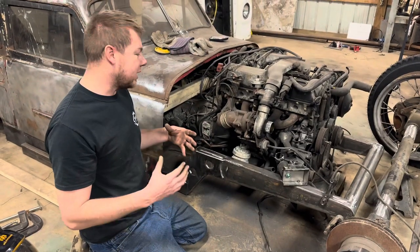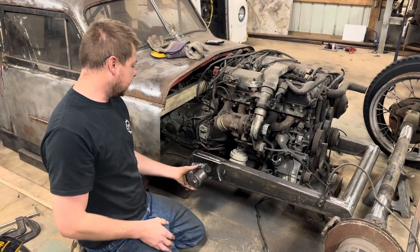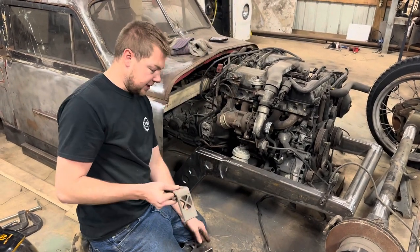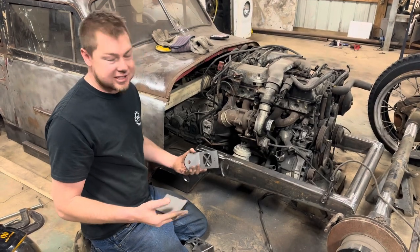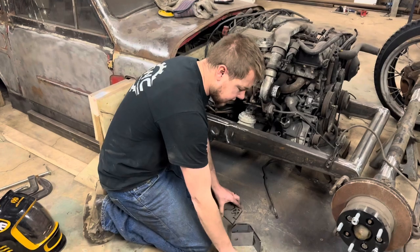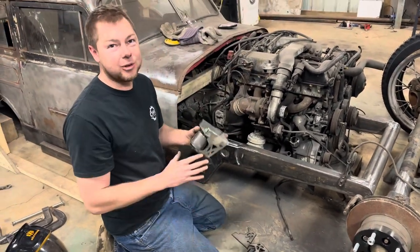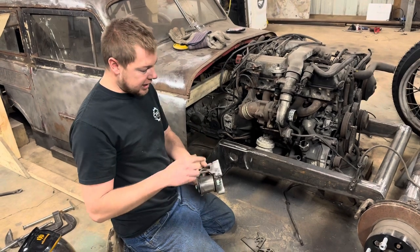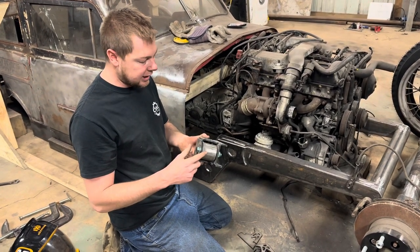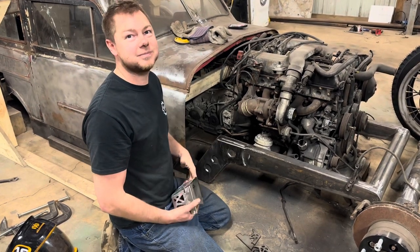Now that I got the frame plate welded into place, I'm going to be welding this bracket onto the side of it. This bracket comes in eight different pieces — four pieces per part — so all of this goes together like that. After you assemble it, this is what you get. Now that I got it tacked together, I've got to remove this bushing so we don't overheat it, weld it up, and then we'll be installing it on there.